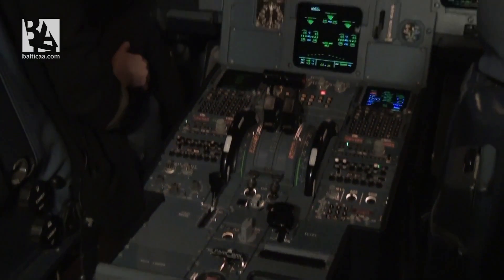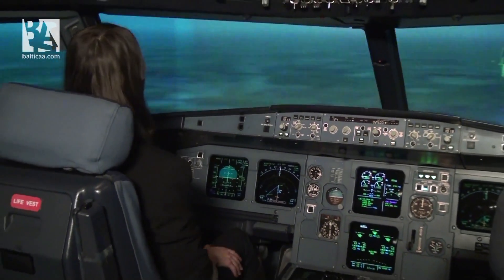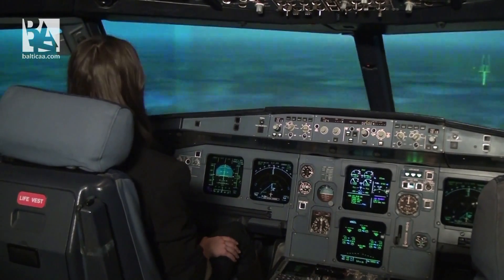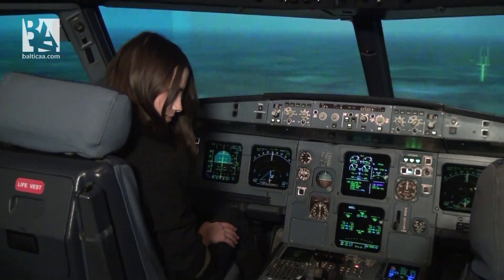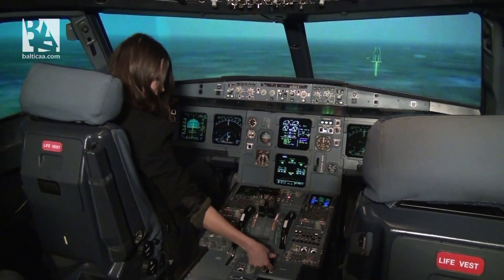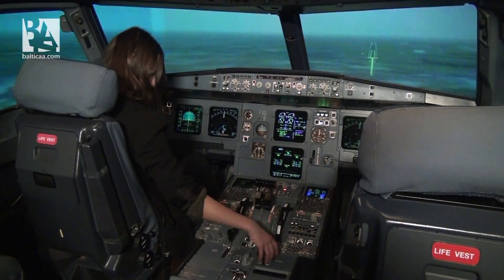Now, on the ground you'll have to steer with your feet, so prepare them on your pedals. Pushing the pedal to the left will steer you left, pushing the pedal to the right will steer you right. I'm ready. And if you can, set flaps to full position.